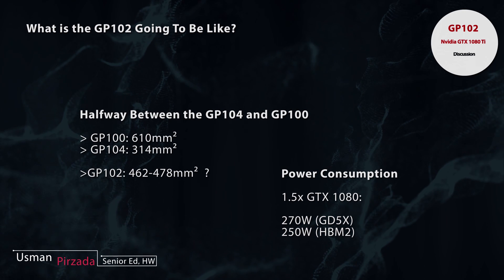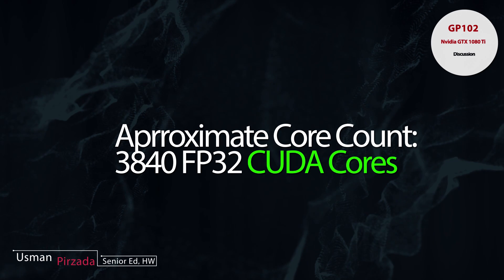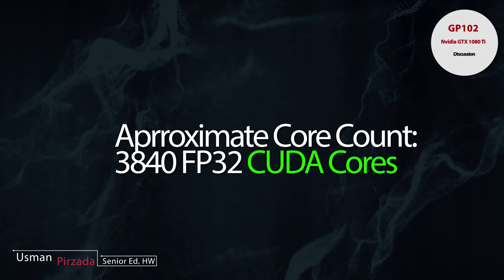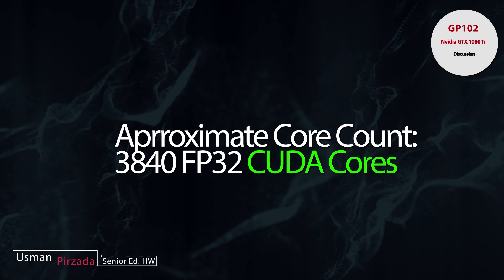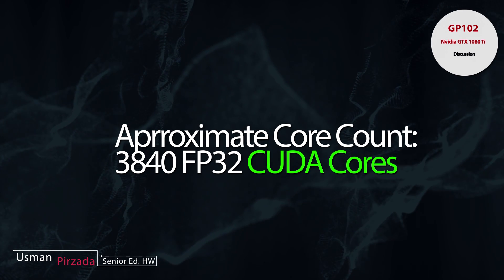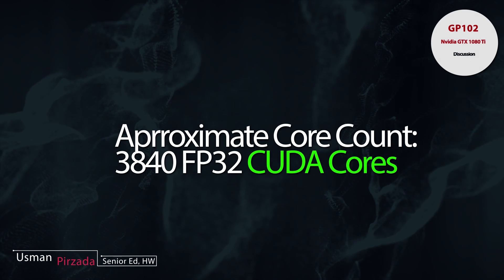It's not a linear scale-down towards GP102 levels. However, we can proportionally scale the GP104 core count to the estimated die size of the GP102 — approximately 460 mm² — and you're looking at a core count of around 3840 CUDA cores on the FP32 side.